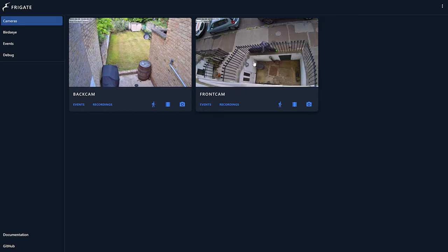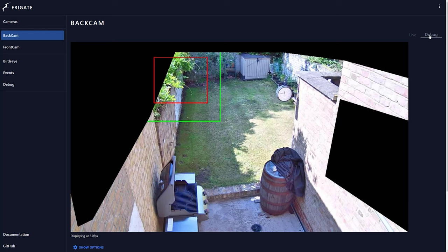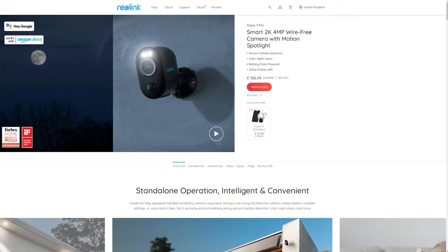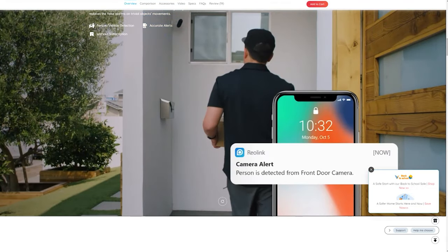If you've been subscribed to my channel for a while, you know that I use Frigate with my CCTV cameras for local AI image recognition. I started using it a few years ago because I was sick of getting motion notifications every time the wind blew the leaves on the trees. I only wanted to be notified when there was something worth notifying me about. Although a lot of manufacturers now offer person and other object detection features, I really don't like having to send all my video up to some company's cloud servers for processing.